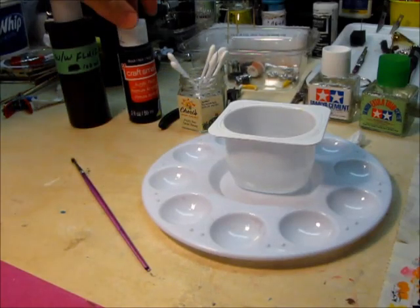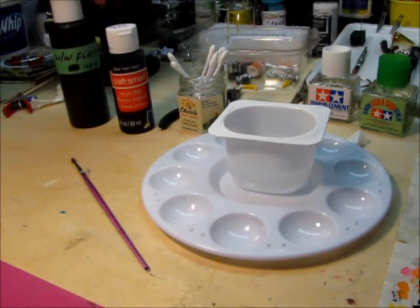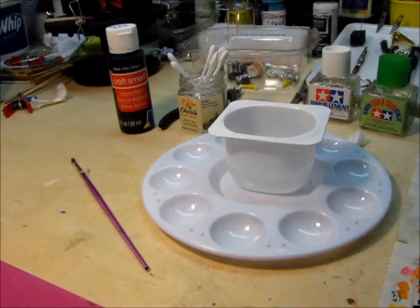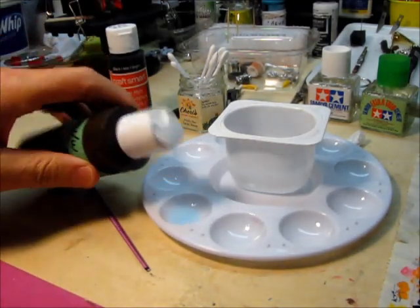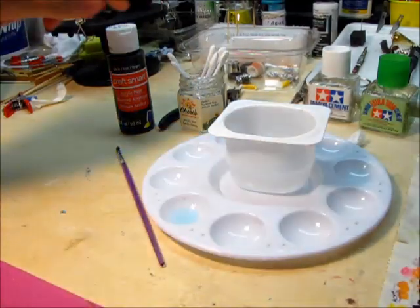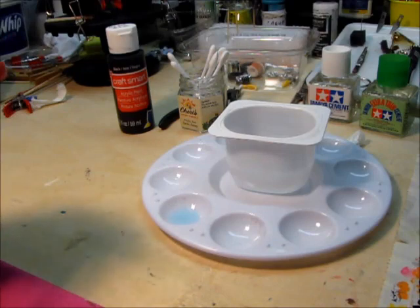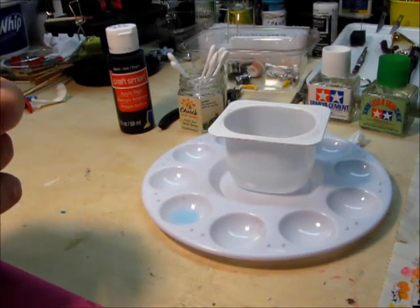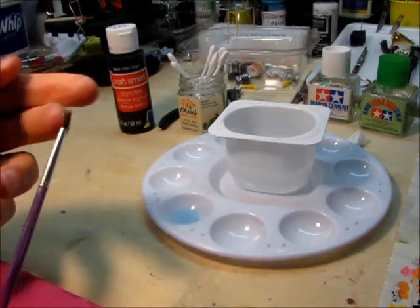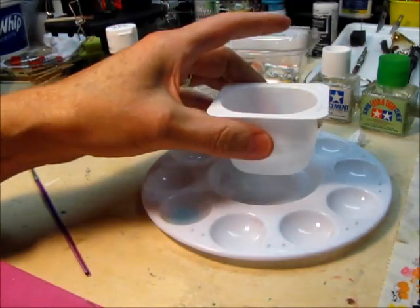So what you need: I've got some Craftsmart flat black craft paint. You want to have a little bit of windshield washer fluid, just in case things get out of control — a couple of drops of that. For cleanup, some Q-tips. I have a brush here — any brush will do pretty much, this one's a little bit thicker so it'll go on pretty heavily. And a little cup of water.